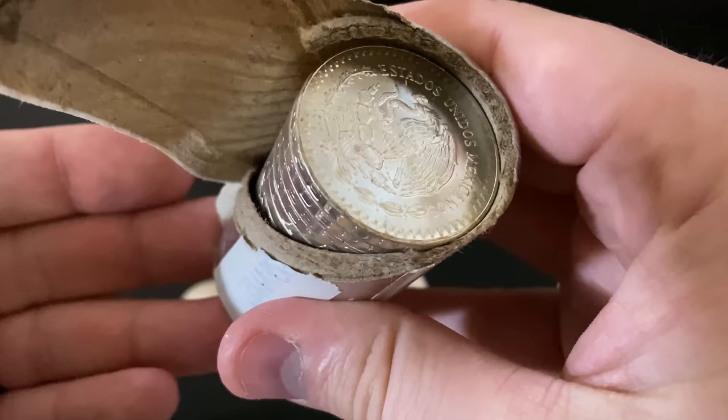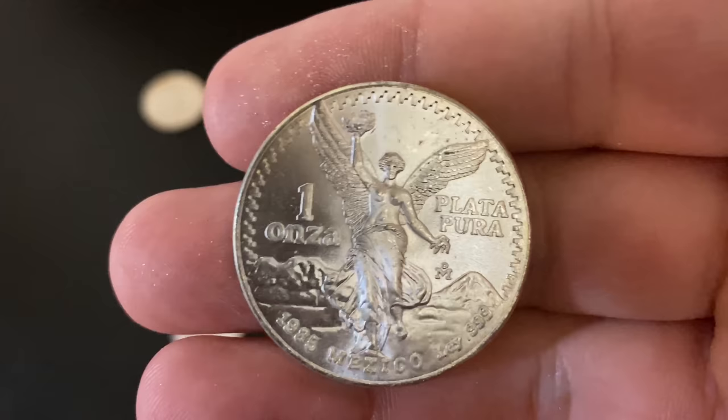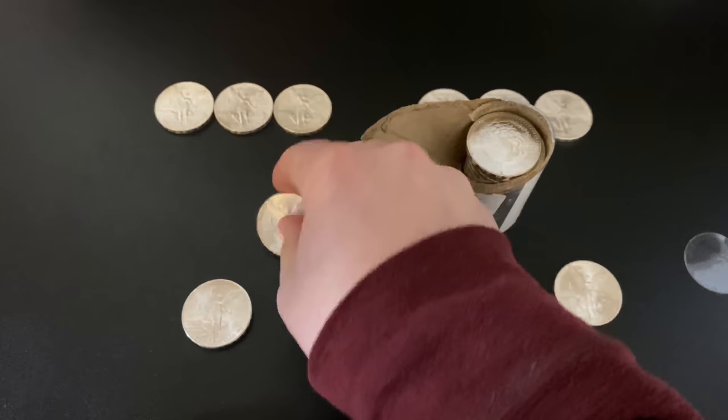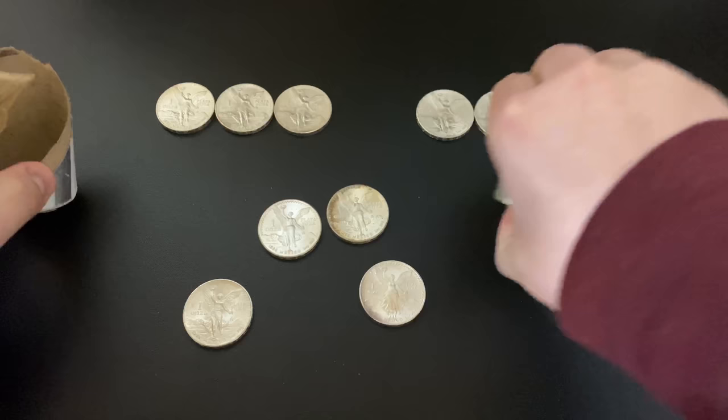Let's pull another one out and check out the whole roll. Not really any toning on this one — pretty much just the top one had toning. This one's in very good condition, just a little bit of scratching maybe on top. These are so cool. I'm so happy to have a whole roll. Now I've got 29 and this one's also 1985. Let's go ahead and dump the rest out.